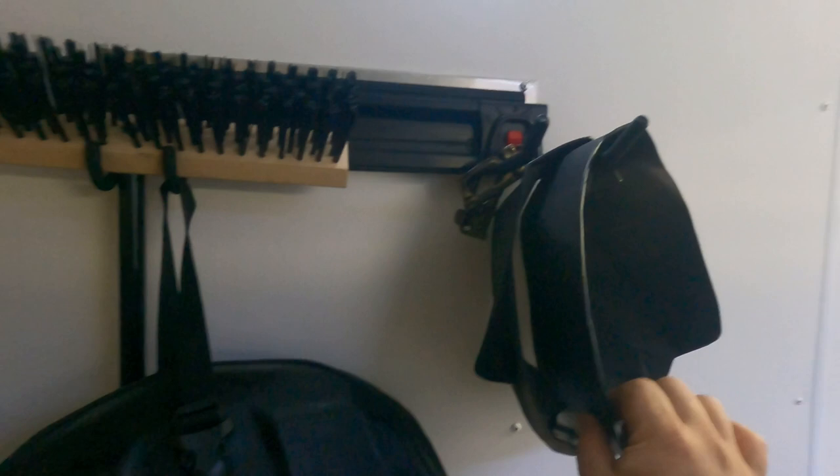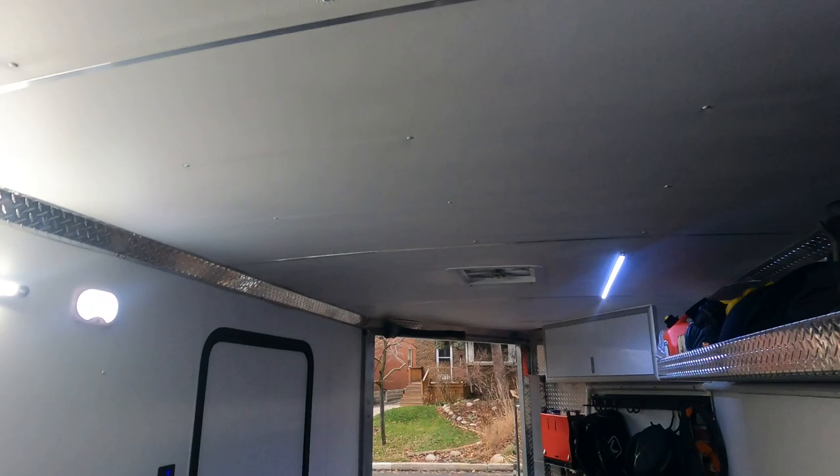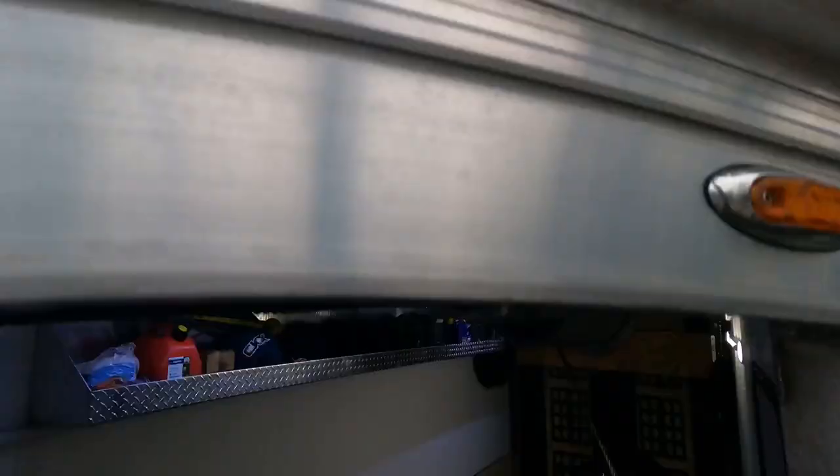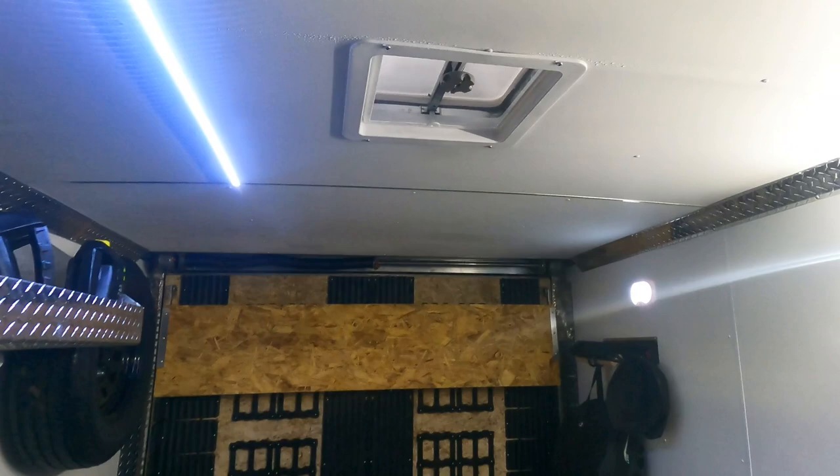We also installed roof vents with a different design to what I've been seeing — you just twist and that pops it open. We added two of those because for a trailer this size with two to four two-strokes in here, you need as much ventilation as you can get. These are from a company that makes covers for the vents so you can keep them open when it's raining and won't get any moisture inside, because the whole thing is covered and the vent is facing backwards.